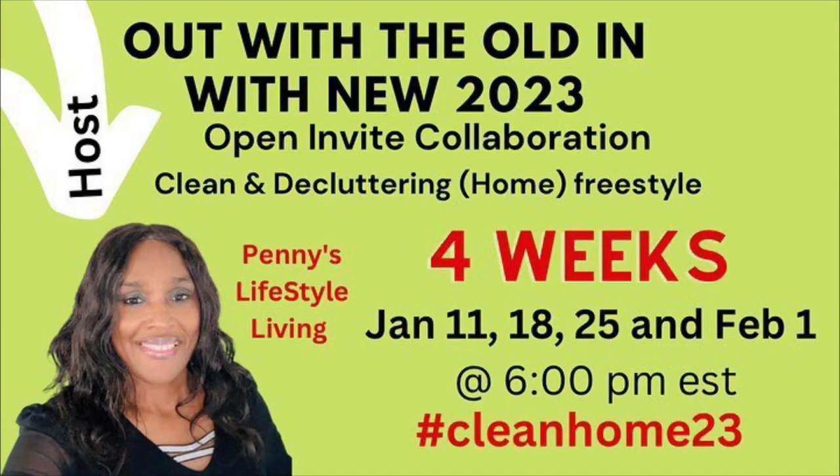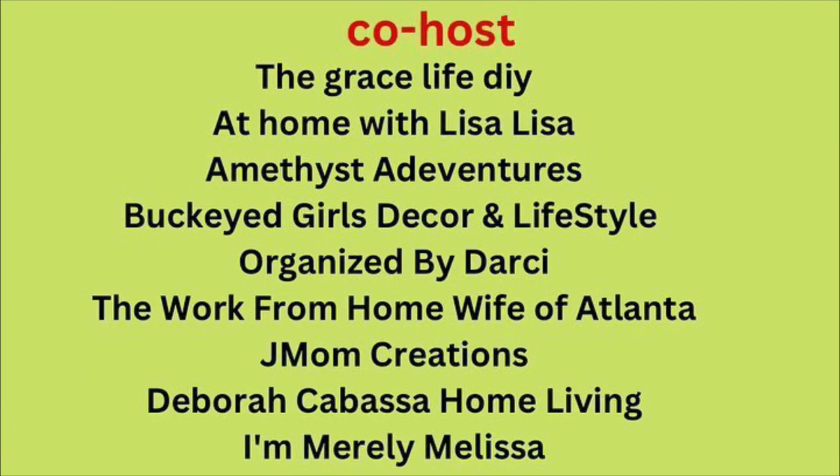Hey my friends! Today is part two of a clean and organized collaboration hosted by Penny over at Penny's Lifestyle Living, as well as a number of other co-hosts. Today, as you can see, I am in my bathroom. I'm going to clean the bathroom and also show you just a few of the ways that I have my bathroom organized.